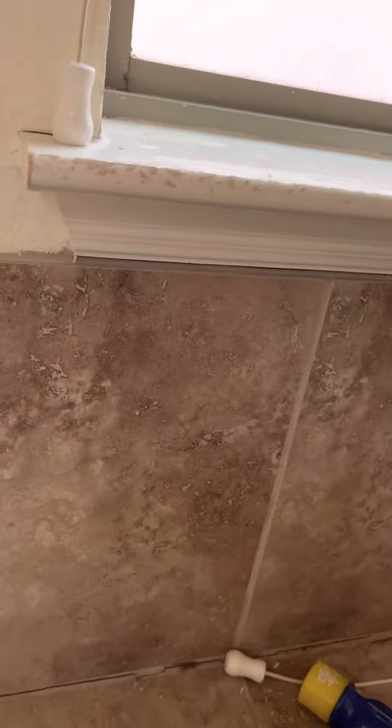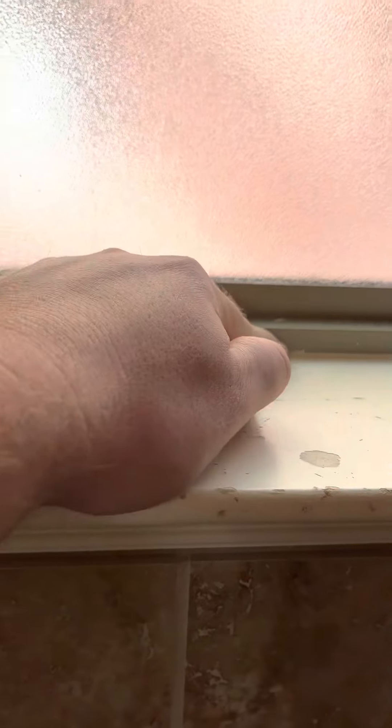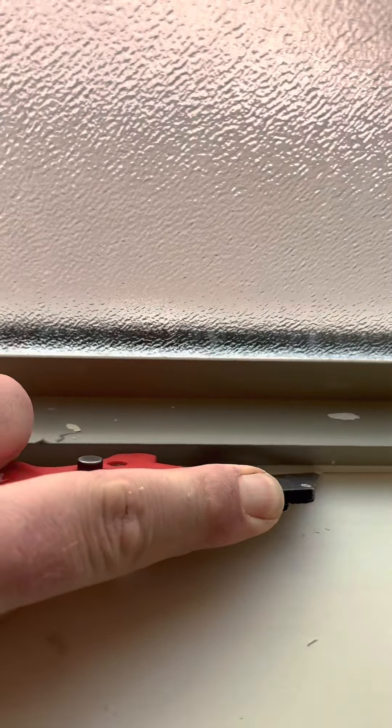If you go up in the bottom, let's turn you over — score this bottom line right here, and over here. And then we'll just start tapping this out gently, get this all removed. Make sure this is scored all along this top edge of that window too, so that you don't start jacking up that window. All right, let's go ahead and make that score line.